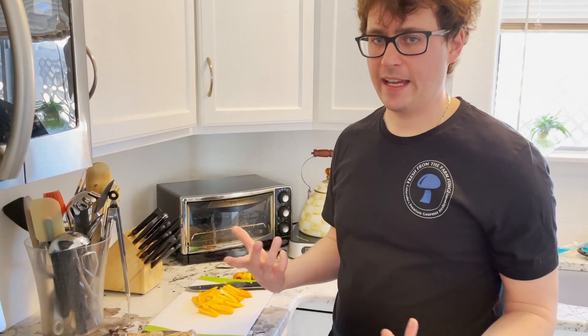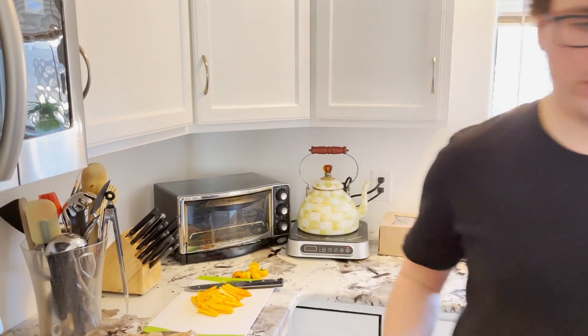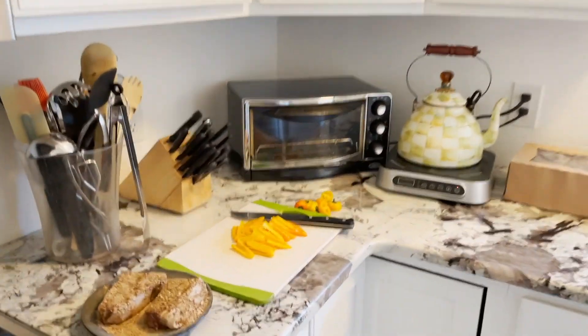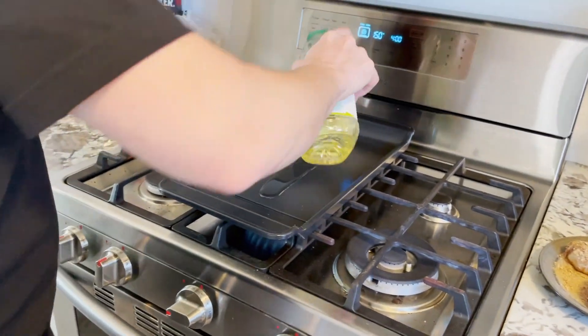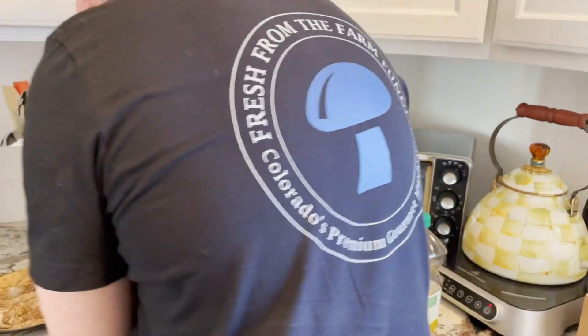Any kind of oil will work, preferably a high heat oil like olive oil or vegetable oil. I'm going to grab some vegetable oil and then we'll get these peppers going.